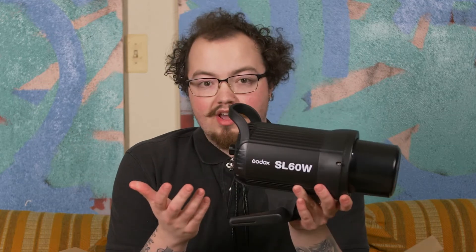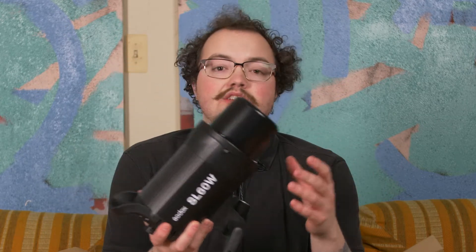I love this light because it is fairly quiet — the fan is not too loud. It is bright, and it has a Bowens mount, so you can put professional softboxes and accessories onto it.